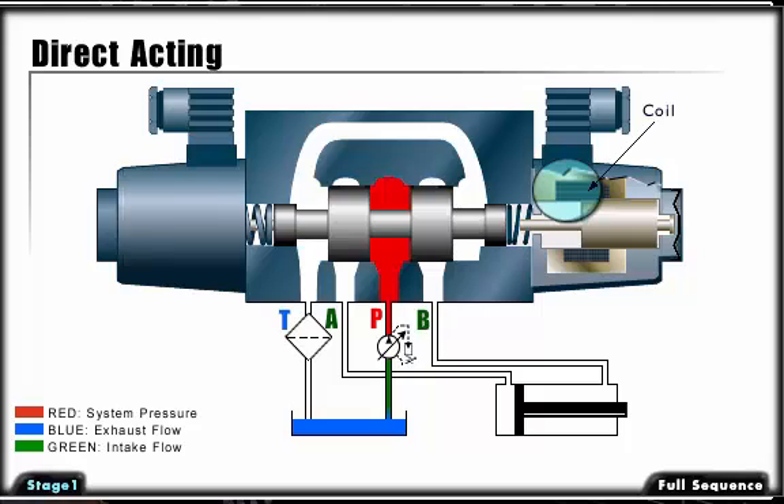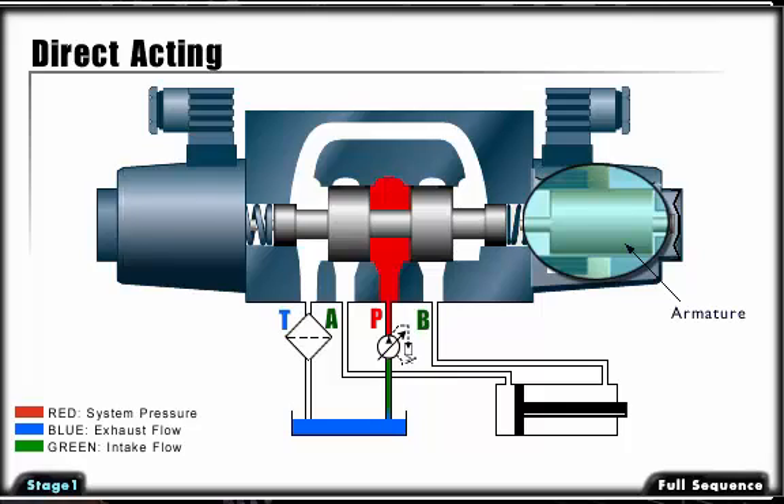In our illustration, energizing the solenoid or coil creates an electromagnetic force, which wants to pull the armature into the magnetic field. As this occurs, the connected pushpin moves the spool in the same direction, while compressing the return spring.